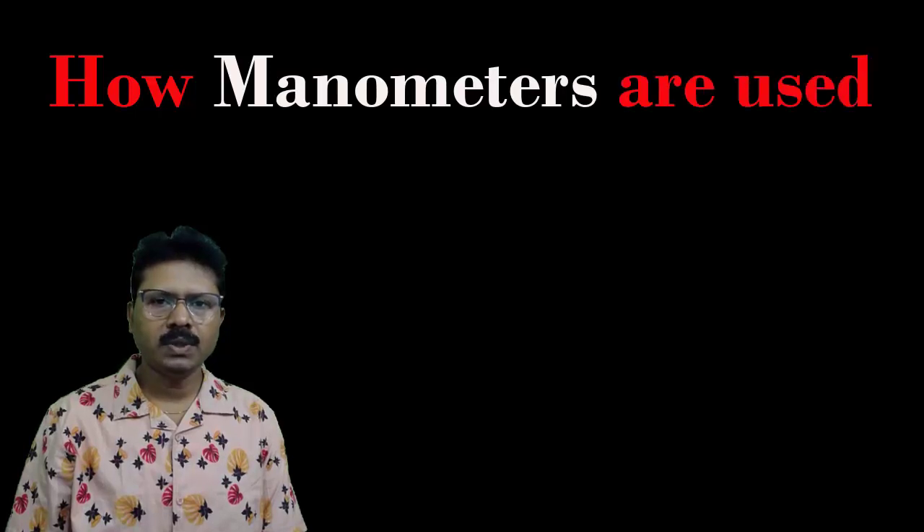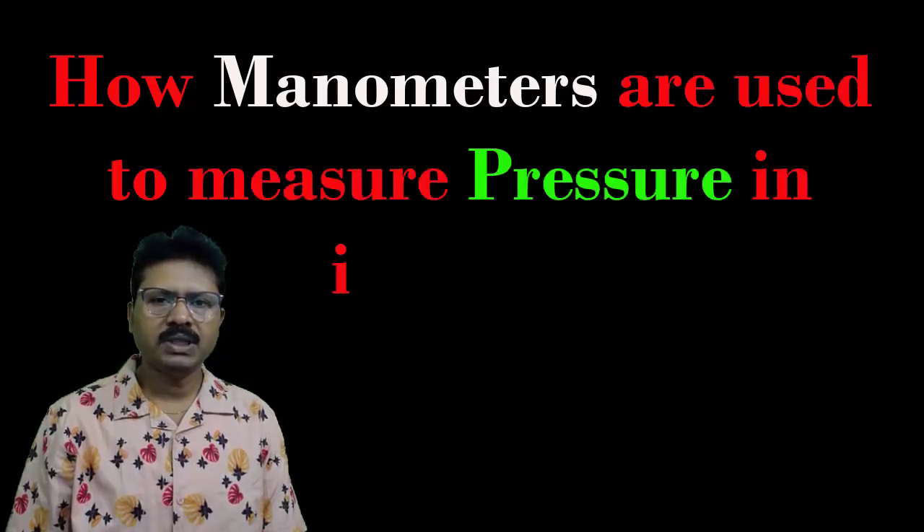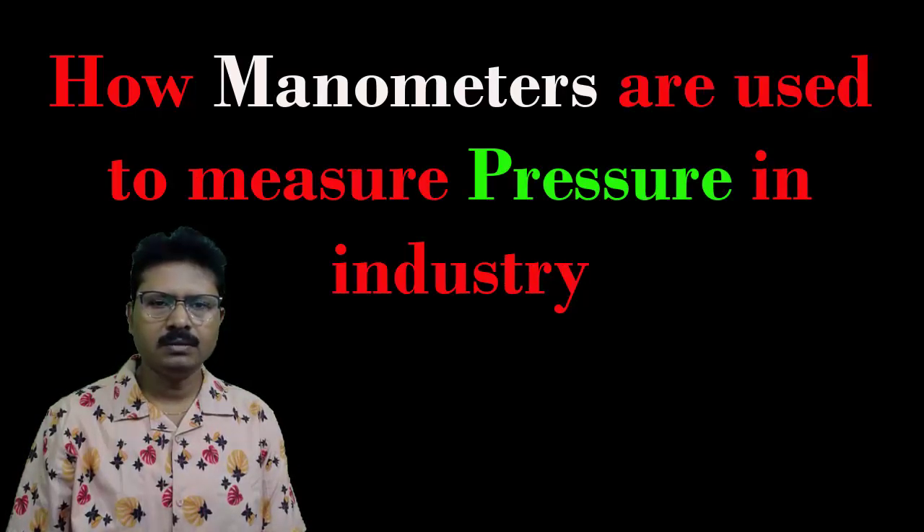Welcome to this tutorial. A series on pressure measurement techniques is ongoing. In the last tutorial I discussed the definition of absolute pressure, gauge pressure, vacuum, and differential pressure. I also discussed different units of pressure and the relations among them.